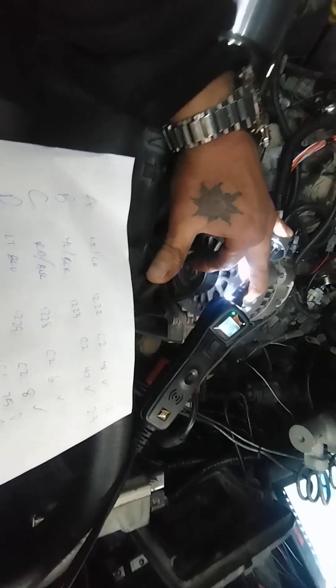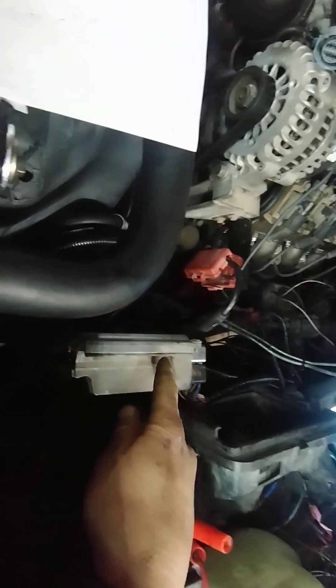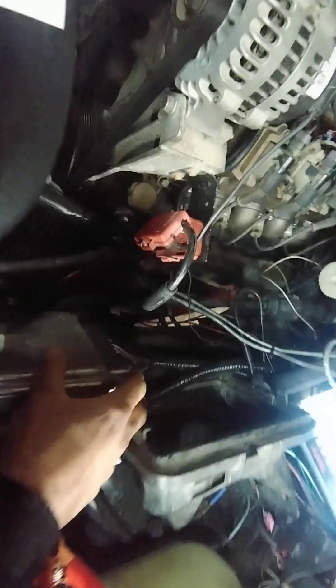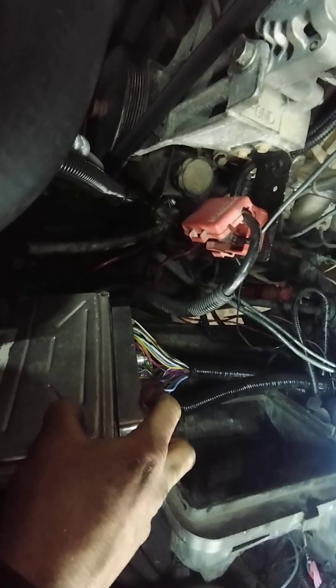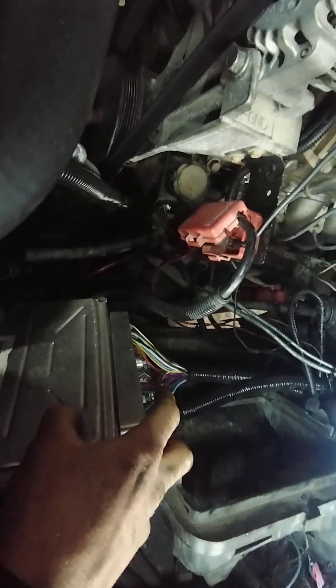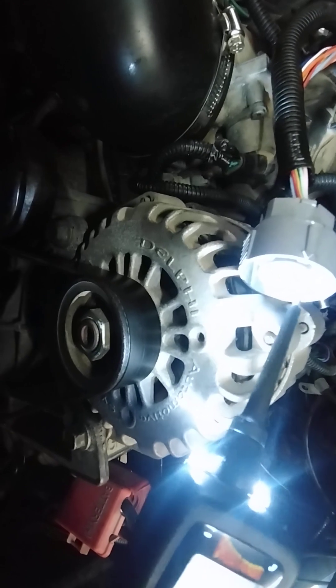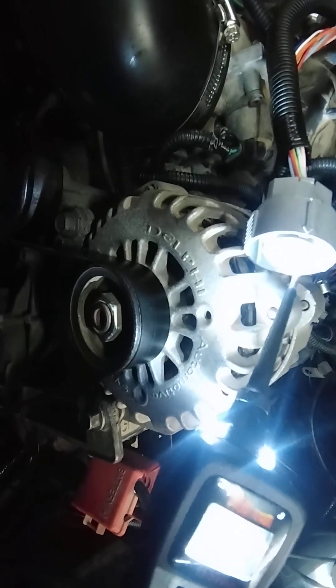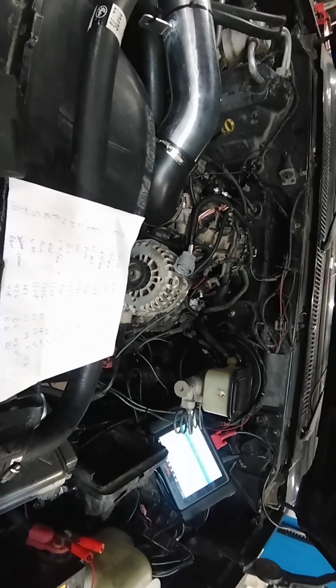The two-three and three-four shifts also read right when I command them - they're all working properly. I verified through continuity that every one of these wires in the plug goes all the way to the proper spaces inside the ECM connectors - not a single wire mixed up. On the transmission plug, the pink wire gives 12 volts and the ground is good.